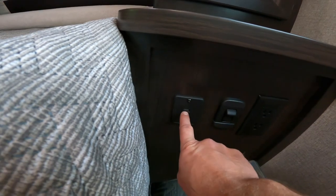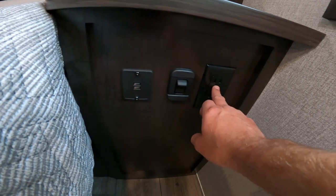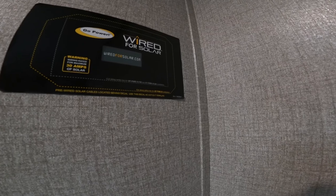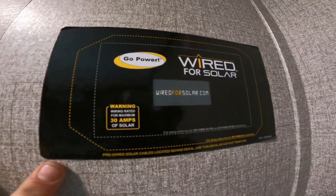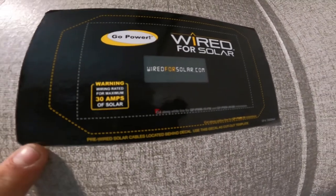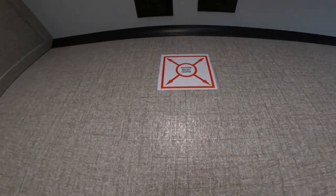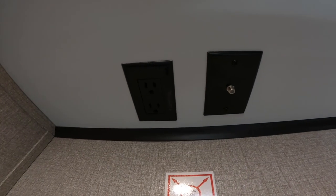Moving on to the bedroom. We have USB connectivity here for charging, as well as 120-volt power and a nightlight. When we were outside at the front, we mentioned the connection point for your pre-wired solar — here is the pre-wired area for the head unit that will allow you to monitor the solar system. Also in the bedroom, we have a mounting location marked on the wall for a TV bracket, as well as input for cable or satellite and 120-volt power.